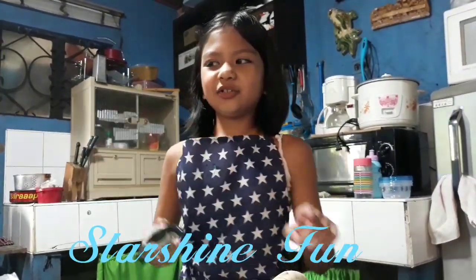Hey guys, it's me Bettina and welcome back to Starshine Fun. Today I'm going to teach you how to go for my special CV God.